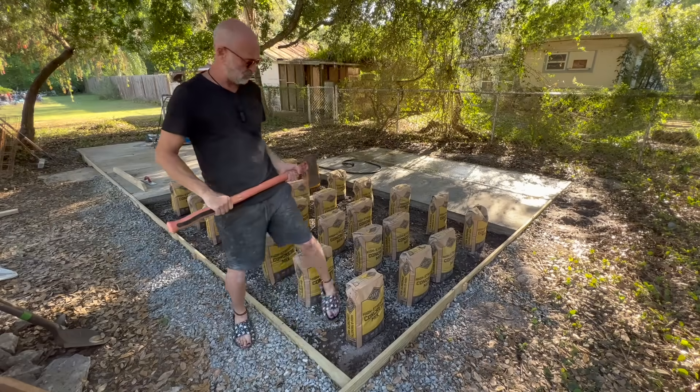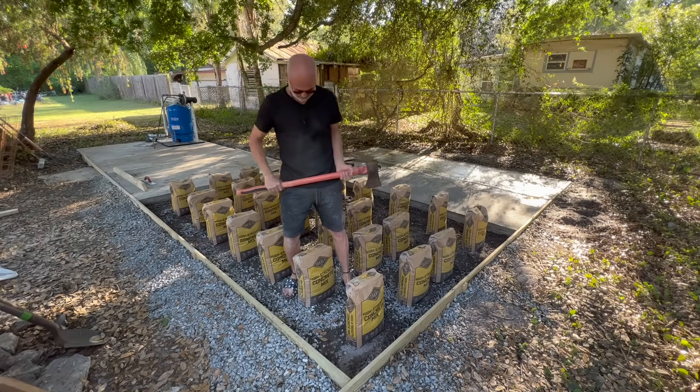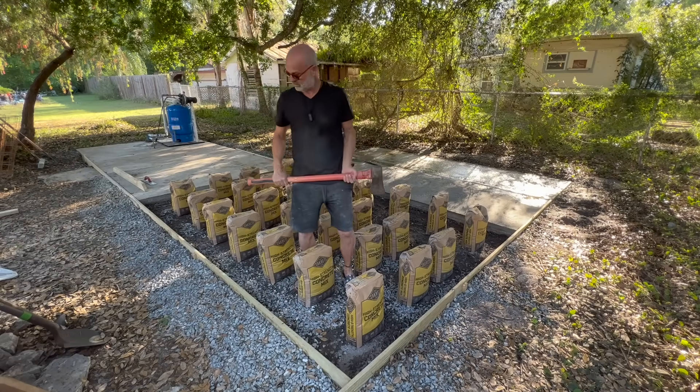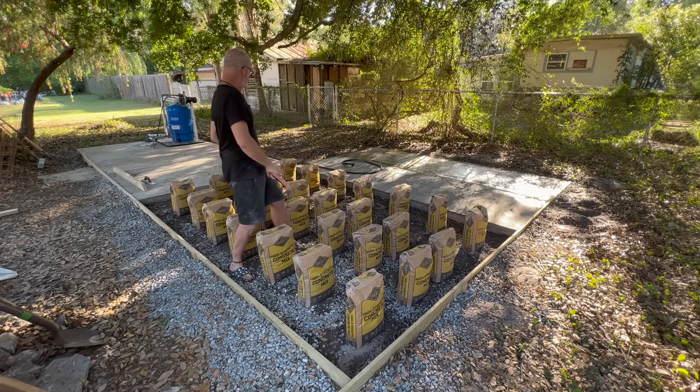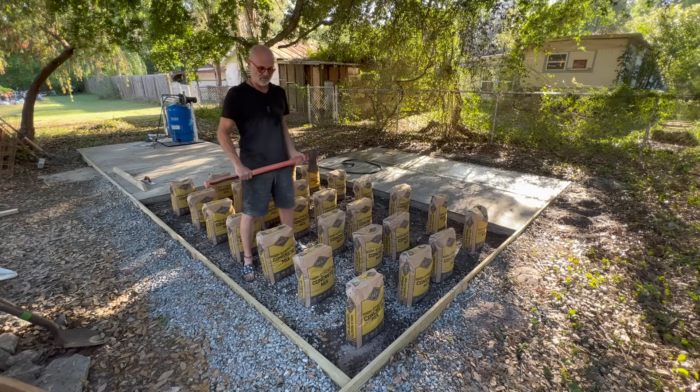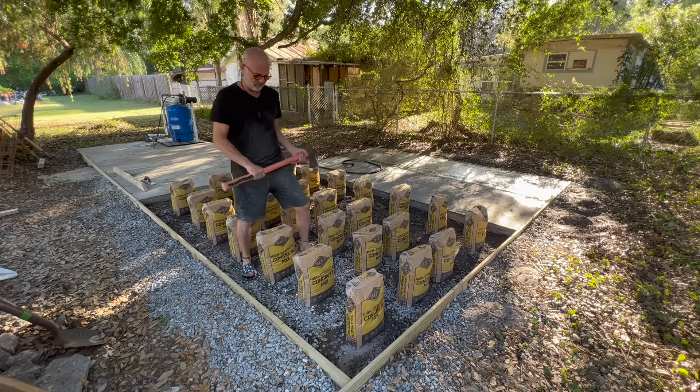In this video, I'm going to dry pour a 12 foot by 8 foot concrete pad. I just couldn't think of any way that would be more fun than axing these bags up and getting the old blood pumping to see how quick we can do this.